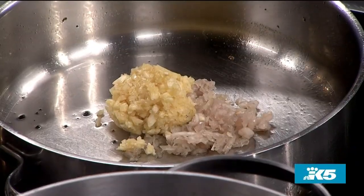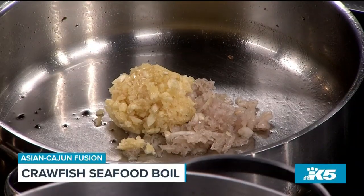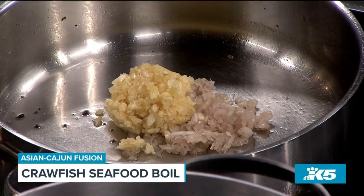In Cajun cooking you use the Trinity: celery, onions, and bell peppers. But for Asian cooking, we do the Four Horsemen, which is shallots, lemongrass, ginger, and garlic. So it's almost the same thing.